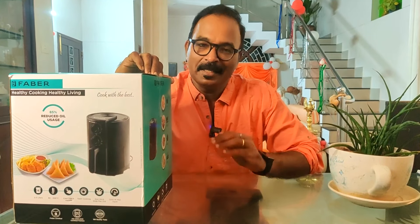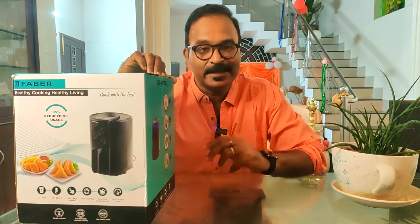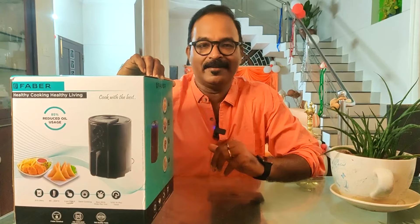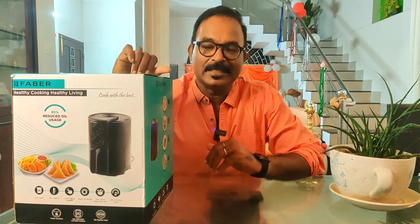It doesn't cause high cholesterol or blood pressure. Fried items have a lot of calories, and the air fryer helps reduce that — there's a lot of calories in traditional fried food that this avoids.